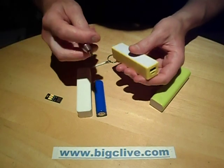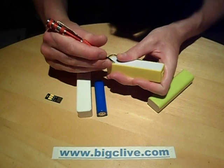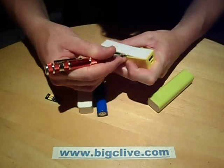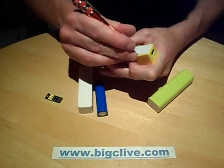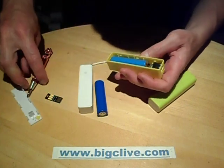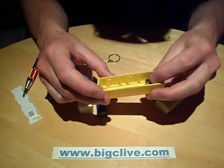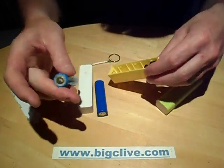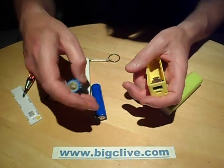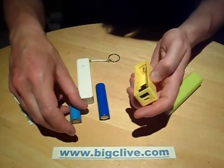Inside these, this type has a clipped-together housing. It comes without a battery, and once you've put the battery in it's quite hard to get it out without being quite forceful. This is the one I featured in an earlier video showing how to cut the batteries down to size, because this type doesn't take the full-size protected battery, so you have to use either an unprotected battery or remove the little circuit board from the back.